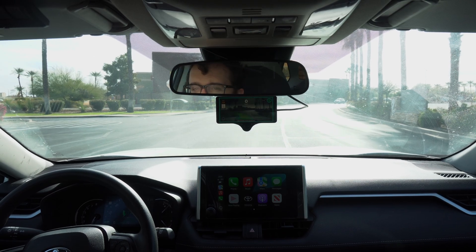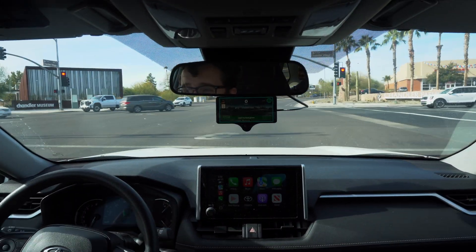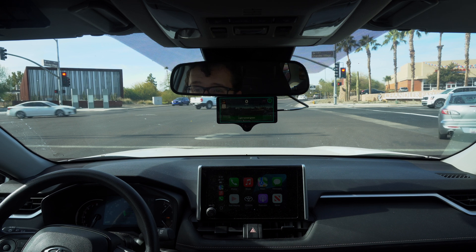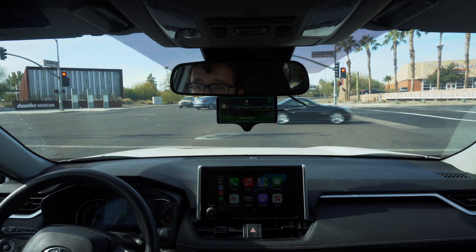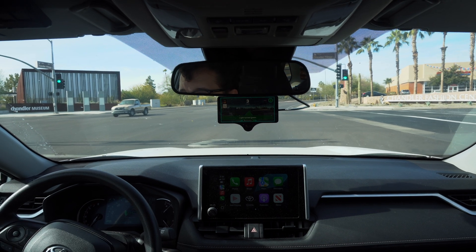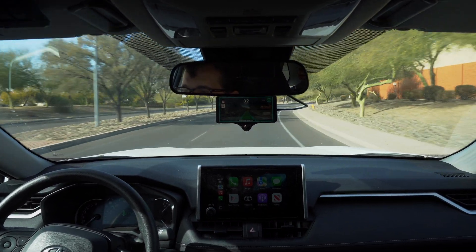When I stop, it completely disagrees with my direction and thinks I want to turn left. Then it tells me the light turned green — but the light is clearly red. It fires the green light alert a few times incorrectly, and then when the light actually turns green it fires correctly. So the lighting must have been confusing it. It handles the next curve just fine.